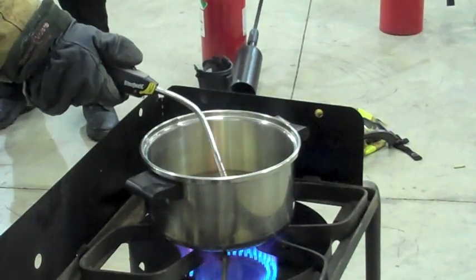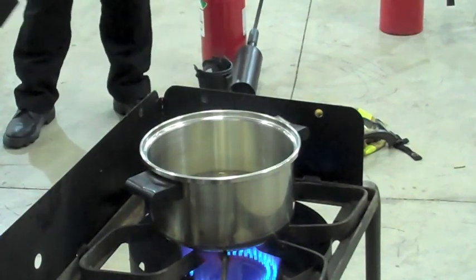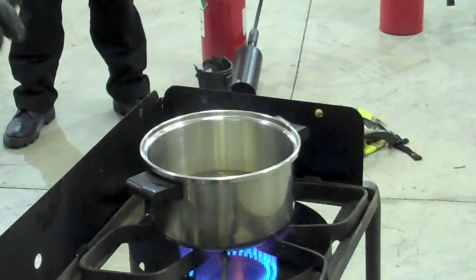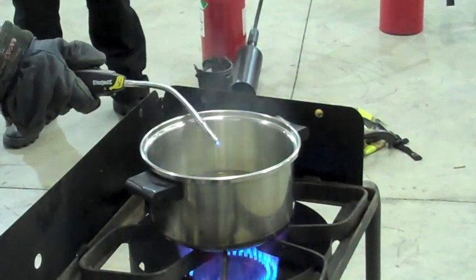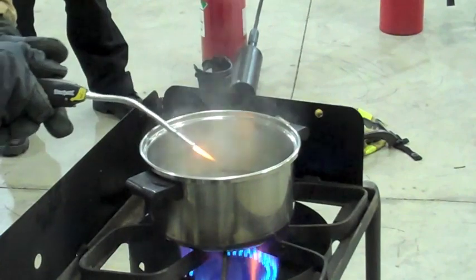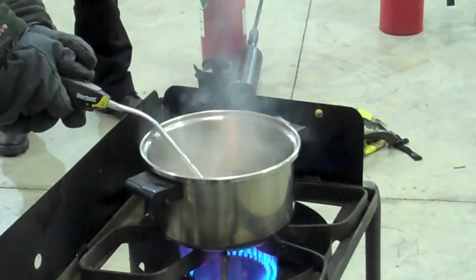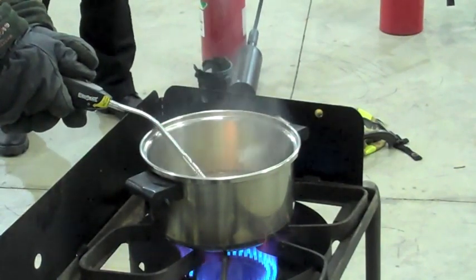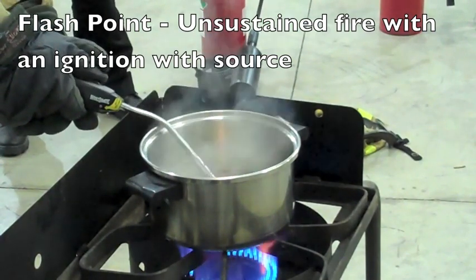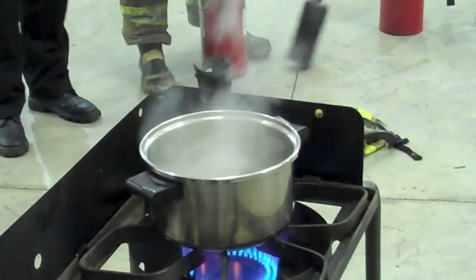At this point, we're not quite there yet, but we're getting a lot closer. Alright — you hear that? Watch it. That's our flash point.